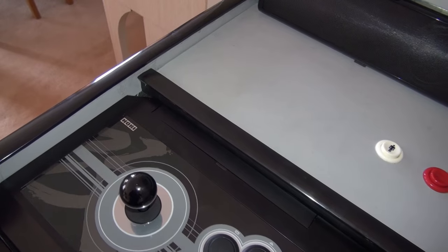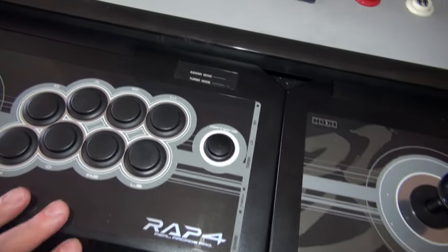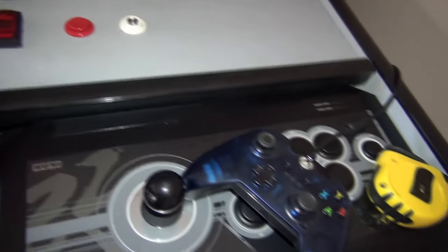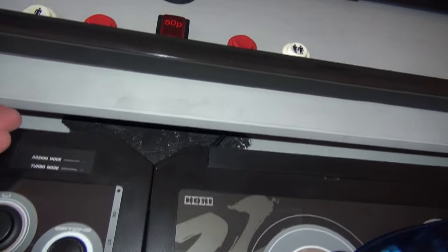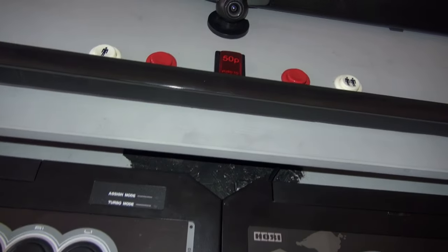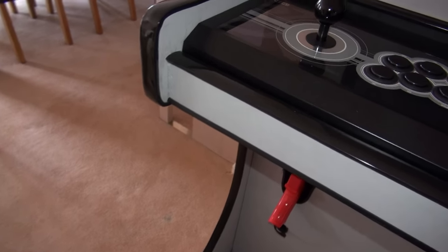This next piece is an optional extra — not essential, but I added it because with these joysticks there's a touch pad at the back you need to access occasionally, and a button at the back you have to press to turn them on. So I added this little bar: whenever I need to get to the touch pad I can just lift the bar out and access it easily. It also lets you lift up and reach buttons underneath for maintenance. If you do add it, you'll need to trim off a small piece of the control panel cover — but it adds a nice touch to the machine.